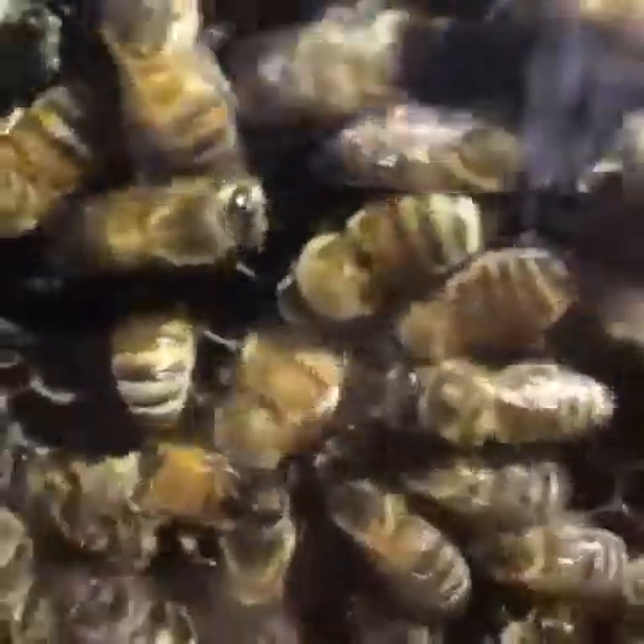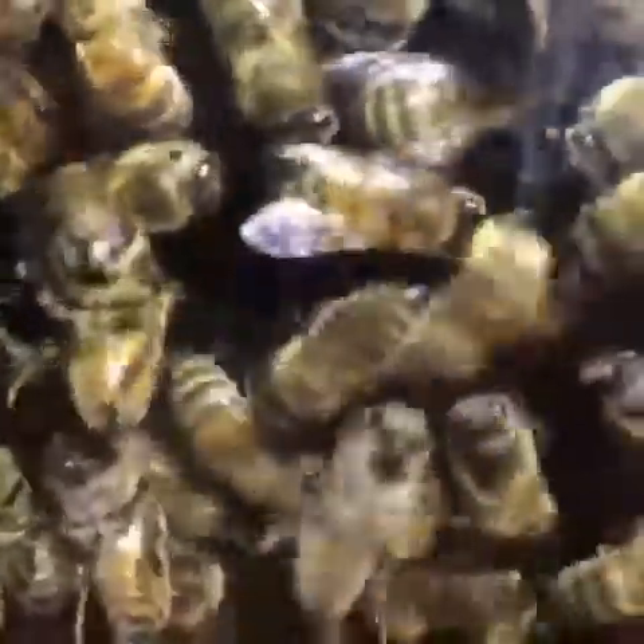Inside a beehive, it is normally pitch black. The bees understand that if a bee danced upward, she would be telling the other bees to fly directly towards the sun.